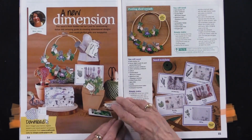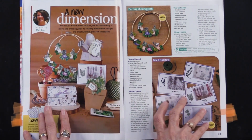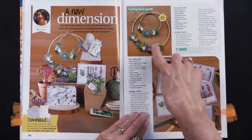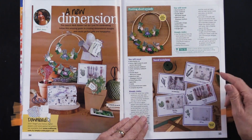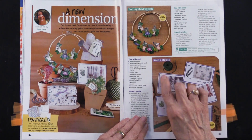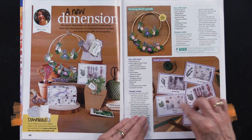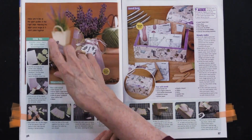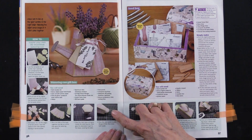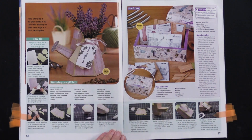This is using the stamps in some different ways, as you can see. Taking some embroidery hoops and building them on it, adding some — they're calling them seed notelets. So it's using the identifier of the stamps, but also putting a little package of seeds with it. And this is making a 3D watering can — very interesting — and all the steps are there.